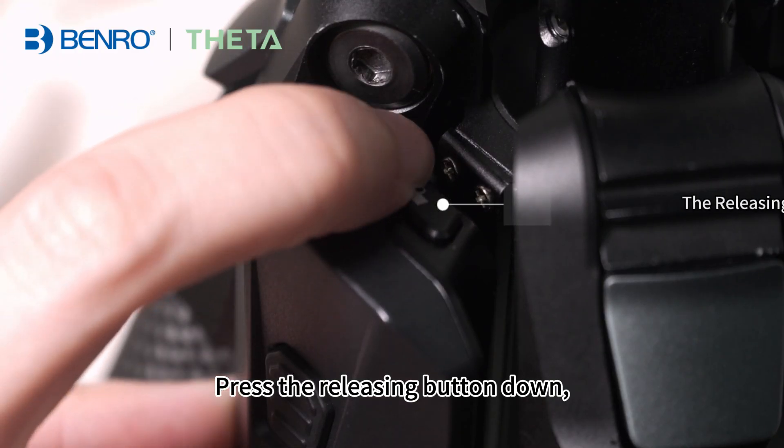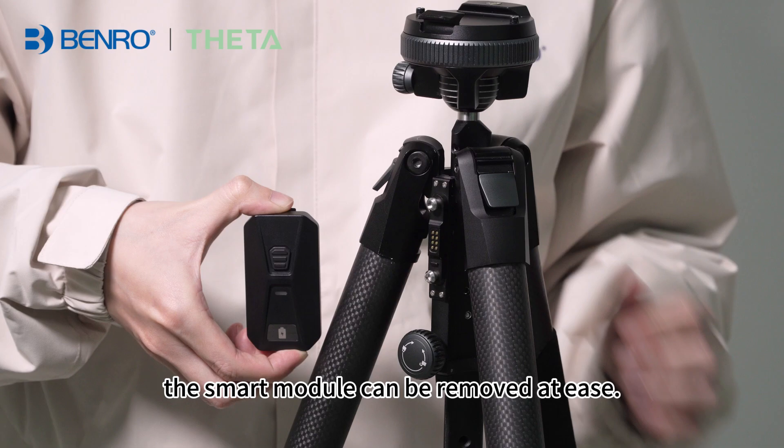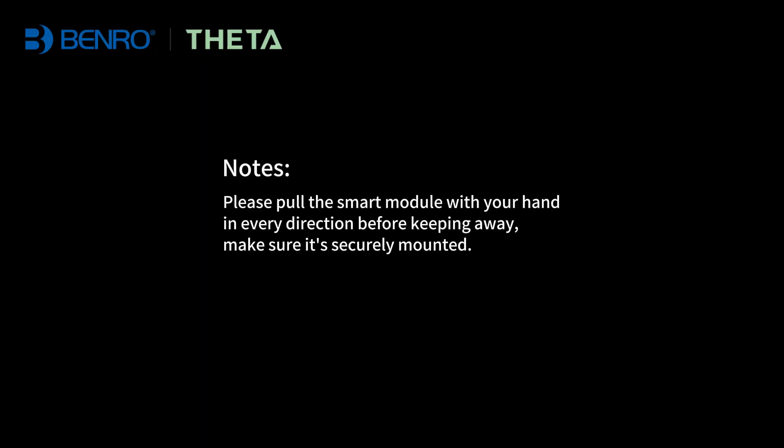Press the releasing button down and the smart module can be removed with ease. Please pull the smart module with your hand in every direction before putting it away to make sure it's securely mounted.